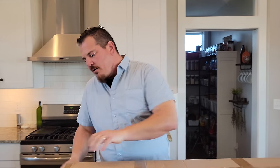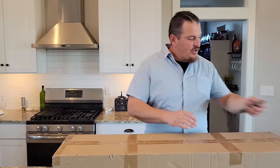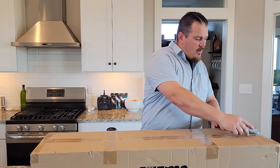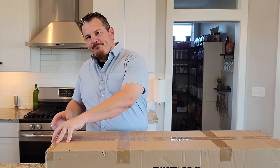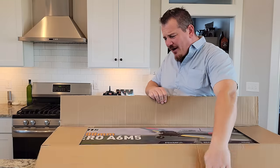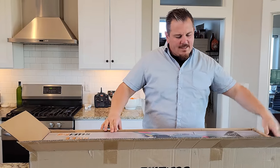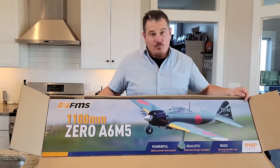Hey YouTube, it's Brian Phillips. We have a box right here we're opening for you before your very eyes. If you're new to the channel, we unbox these things, we build them, then we set them up with the radio and we show you how to get the most out of them. Hopefully this will be the same as the others. What do we have here? We have an FMS Zero A6M5 — powerful, realistic, and rigid.